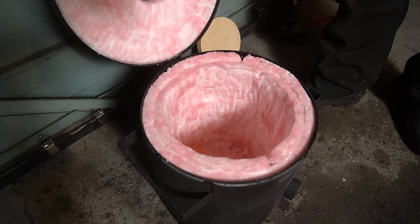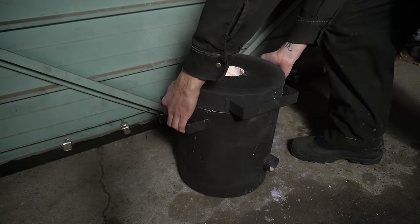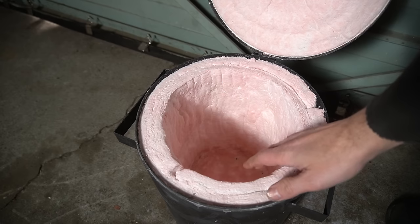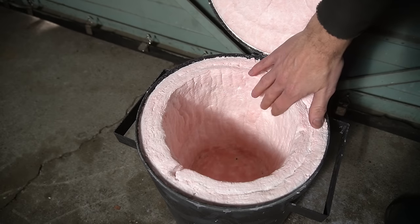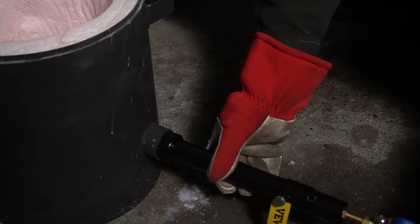I gave up on the sprayer pretty quickly and just brushed it on, but this looks like a pretty solid application. And after leaving it overnight to fully saturate and partially dry out, it looks like this. Much safer already, no free floating fibers. You could also coat it with refractory mortar, which means time to fire it up.